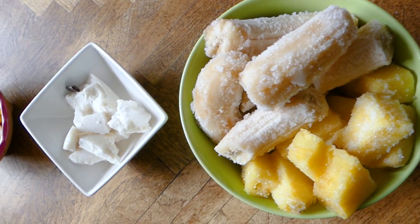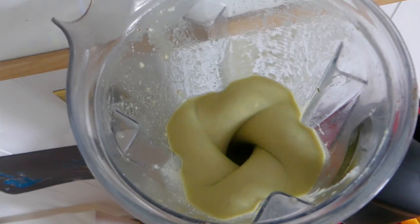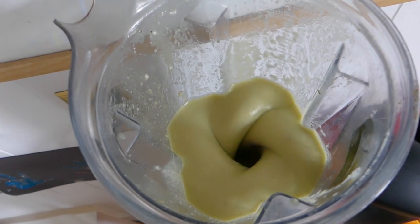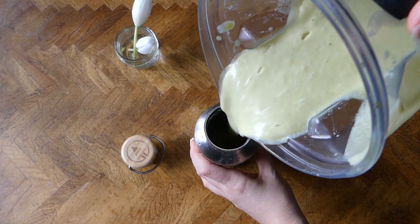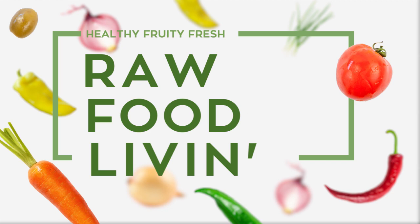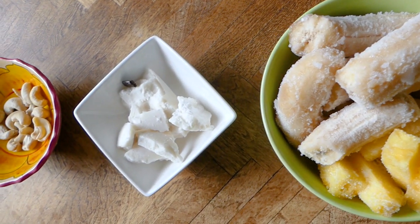Hey there, it's Tara from Raw Food Livin. In this video I'm gonna show you my new go-to smoothie recipe that I have been bringing to work with me every day. It is so simple but delicious and so satisfying, and I know that you're gonna love it.